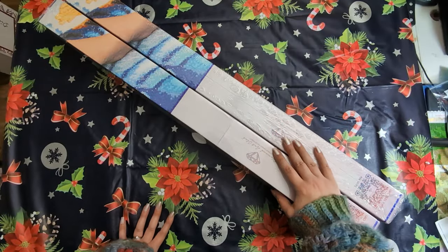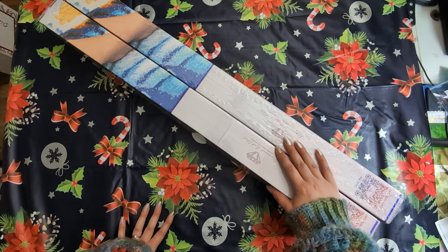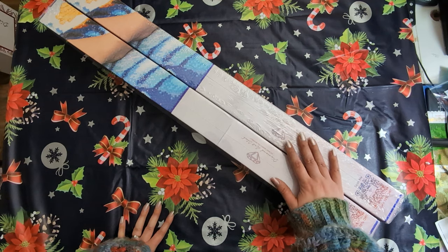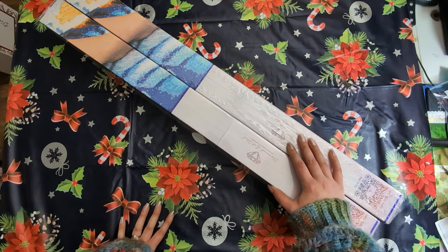Hello everyone and welcome back to my channel. My name is Rachel Ray and today I have part one of my Black Friday Diamond Art Club releases that I purchased. I have four kits in total to share with you but only two for right now, so let's get into it.